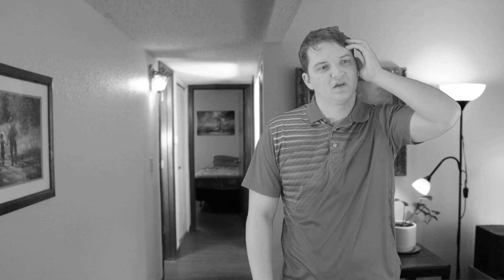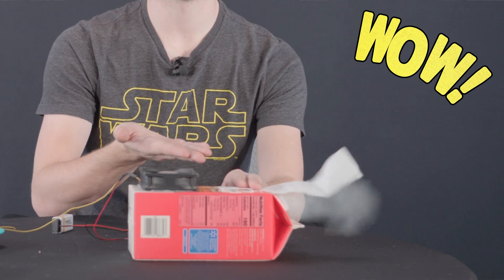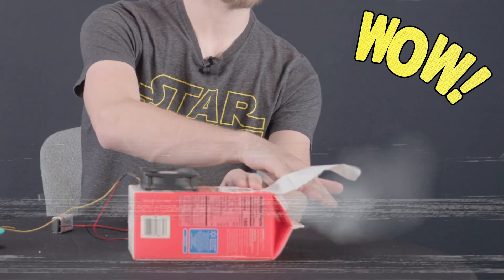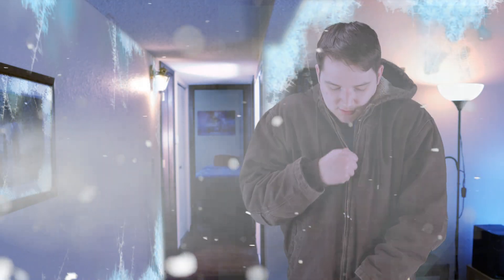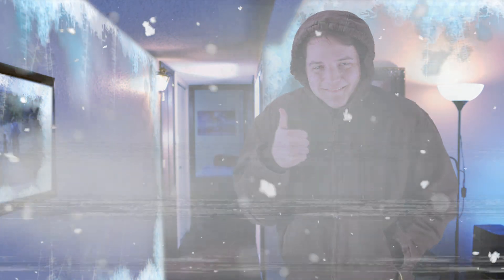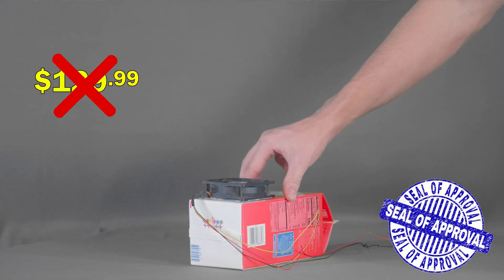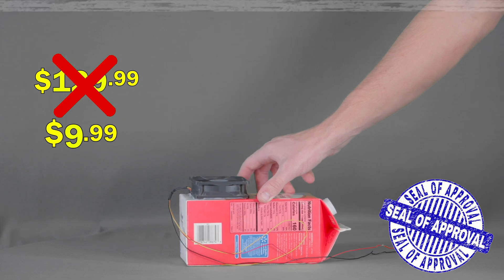Has this ever happened to you? Our air conditioner broke. I wish somebody could help. Then worry no more with the Cooler Buddy 3000. With the Cooler Buddy 3000, you'll never have to worry about being hot ever again. The magic behind the Cooler Buddy 3000 lies in its HVAC technology, getting rid of all that hot air and replacing it with a refreshing cool breeze. Other companies charge a fortune for products like the Cooler Buddy 3000.